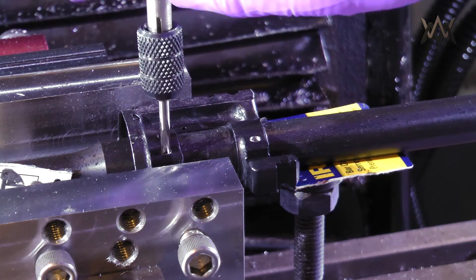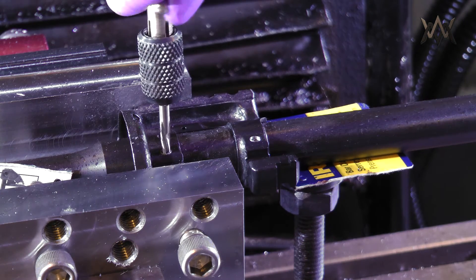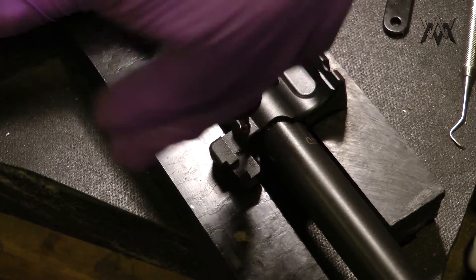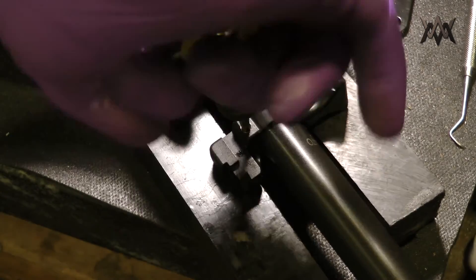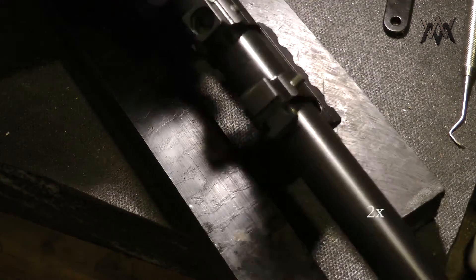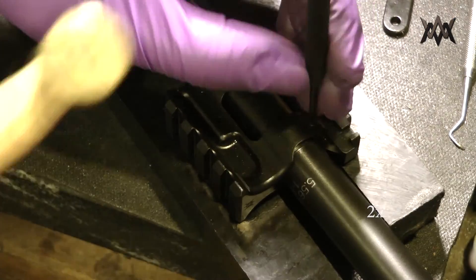Once the CNC reaming is done, it's time to manually ream to depth. I keep everything lined up to do that because when I take it off, I want to drive a pin in and make sure it's not going to shift. I got one done, took it off, and now I'm doing the other one on the bench — it's a lot easier to do it on the bench. I also removed the handguard cap because this customer did not want one, but I wanted the handguard cap spacing in case they ever want to add one.